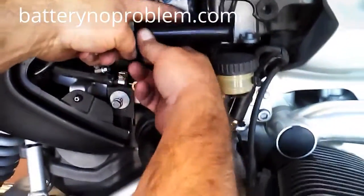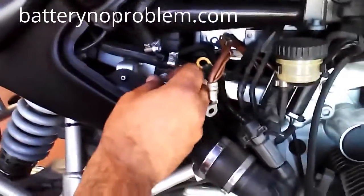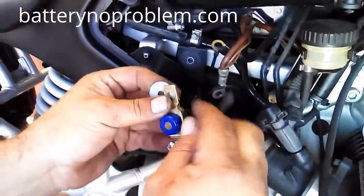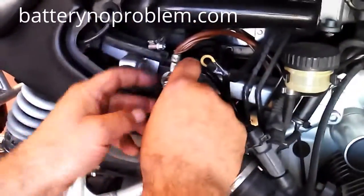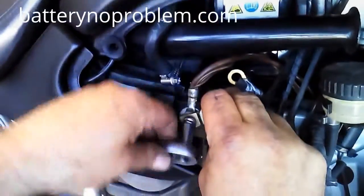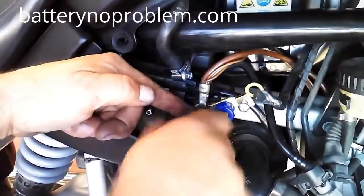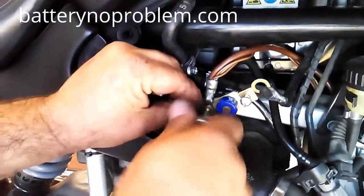We begin the installation. First of all, pull out the original negative cable from the BMW, pull out the chassis screw, and fix them together at the negative point with the original BMW negative cable. Fix it up — and good.